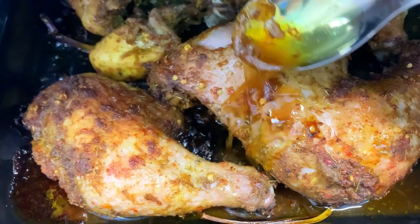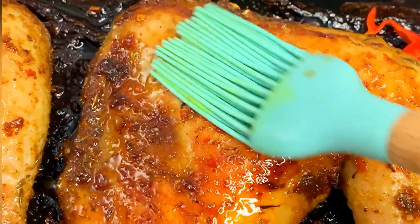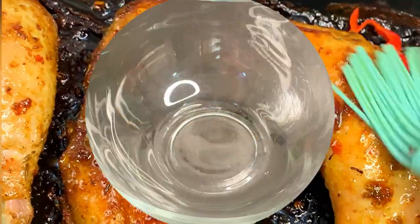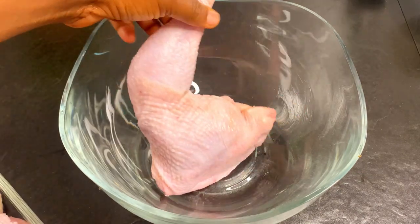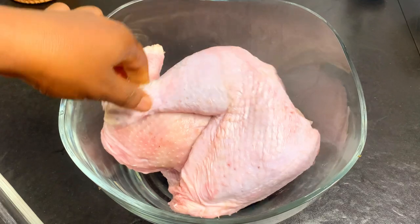Hi guys, welcome back to our channel. Today we're going to be learning how to make some juicy grilled chicken — the type that would just melt in your mouth. We're going to be making this from scratch, and as usual the full list of ingredients will be in the description box, so make sure you check it.